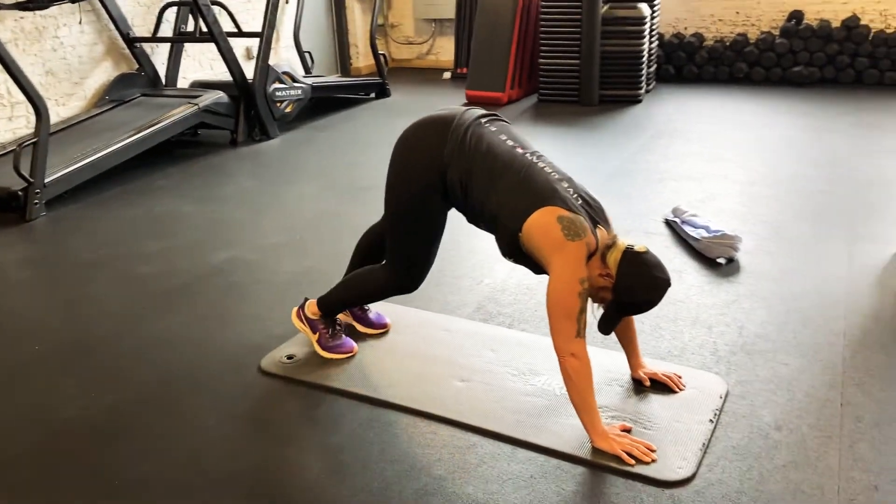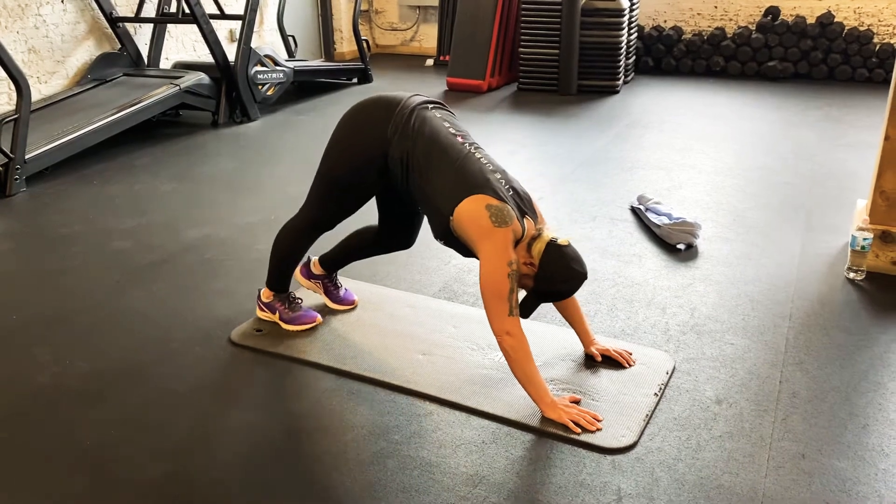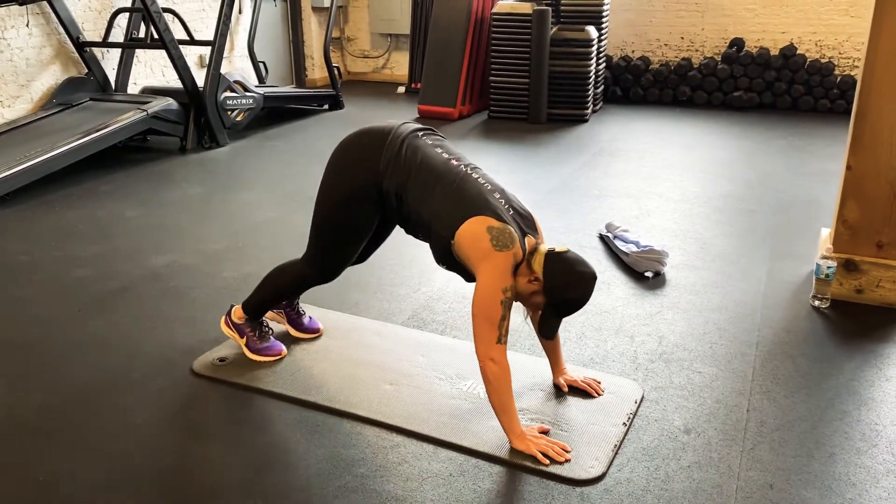Ten, nine, eight, seven, six, five, four, three, two, and one.